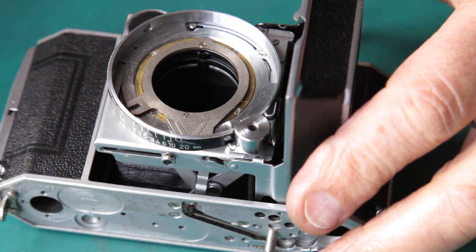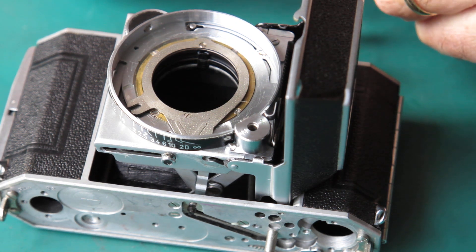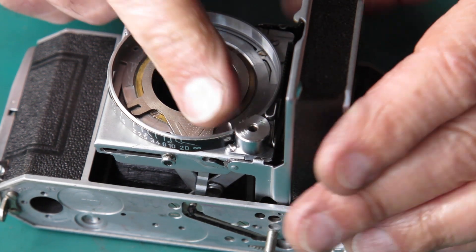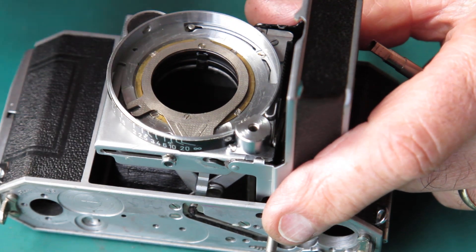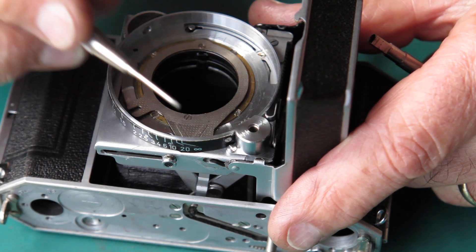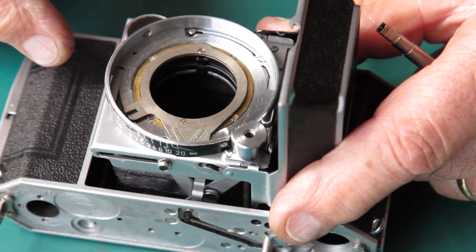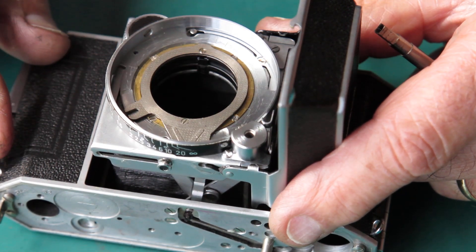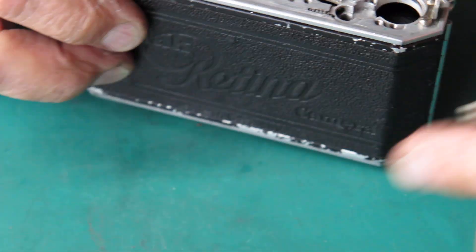I'm actually part way through the reassembly now. I did find two more contributory causes to the problem of the shutter not cocking. Basically, the film advance wasn't throwing the cocking rack inside the shutter far enough on the film advance stroke — partly because the shutter was loose and flopping away from the gear. But also, the gear here that cocks it is held in place with a guide and two screws, and those screws were loose, meaning the gear was able to move and push across, effectively taking away some of the force that should have gone to cocking the shutter.